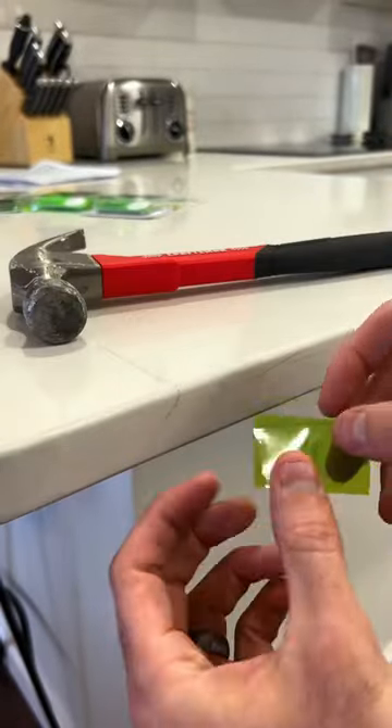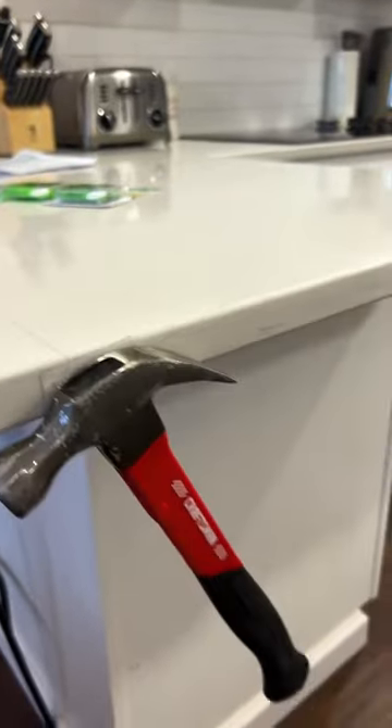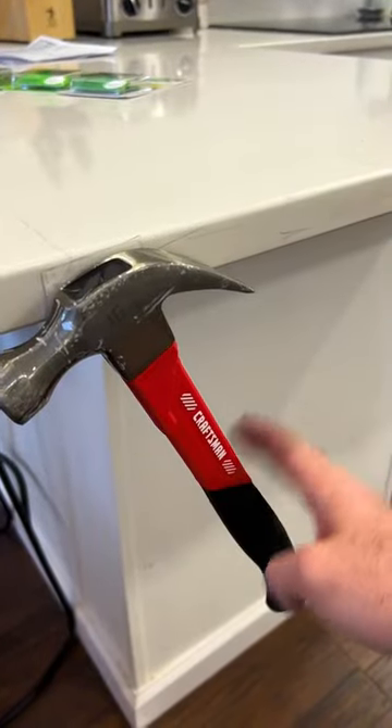We always like to test out products we buy, so I just happened to have a hammer sitting by and wanted to see if this tape could hold it to the countertop, and it actually held extremely well. Not just well — I was able to hit it and shake it and it wouldn't even budge.